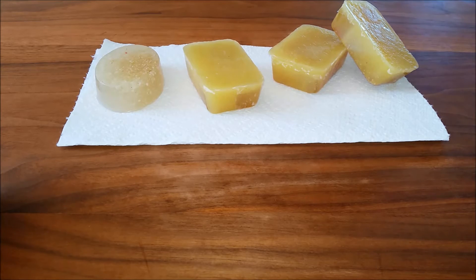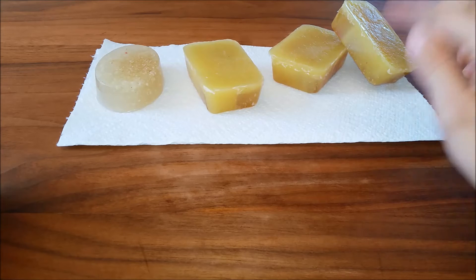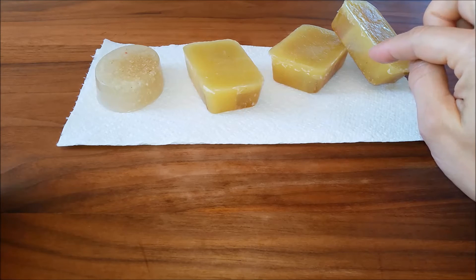I found a few recipes online using up to a teaspoon of beeswax for four ounces of melt and pour base, and I used about half of that because I just wanted to see what happens. As you can see, these three bars do have some beeswax in them — again, they are not pretty bars — and you can see the color is quite a bit more yellow.